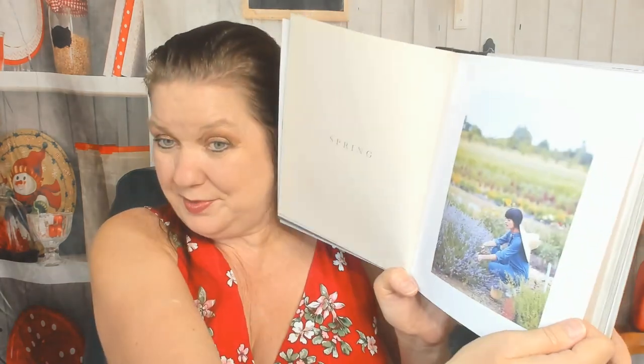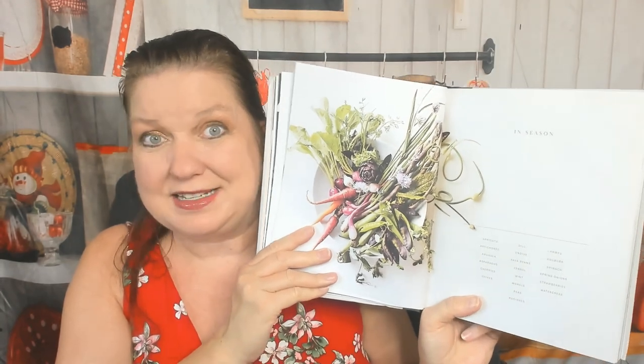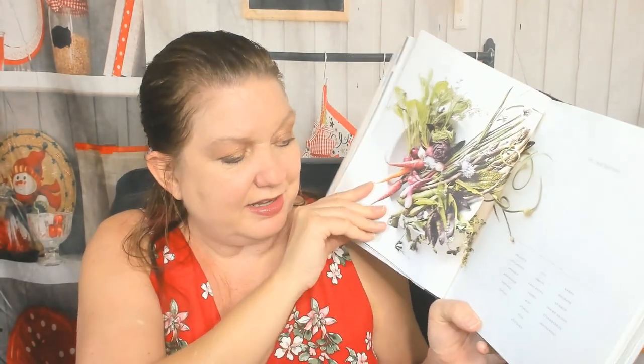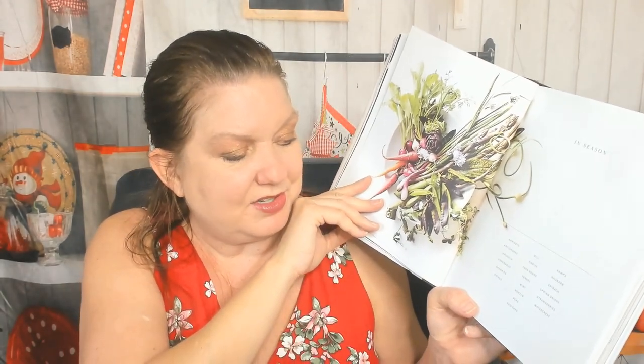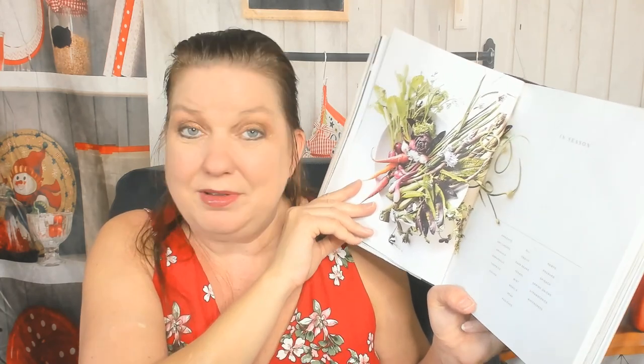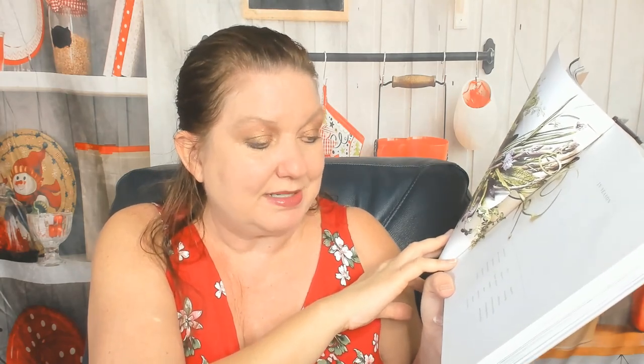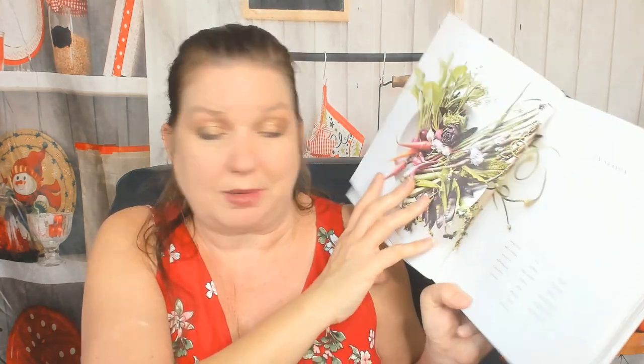And we're starting off with spring. Starting in mid-April, she heads to Union Square, where New York City's largest green market is in full swing. I love seasonal cookbooks. What's in season? Apricots, artichokes, arugula, asparagus, cherries, chives, dill, endive, fava beans, fennel, mint, morella or morels, peas, radishes, ramps, rhubarb, spinach, spring onions, strawberries, and watercress.